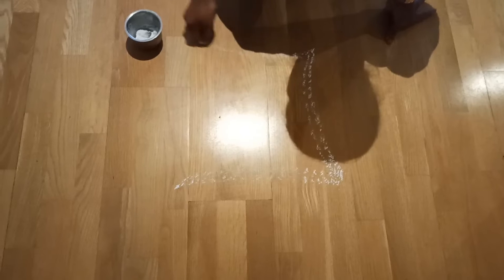First you have to make like this, like an arch. This is very easy rangoli. I am making in South Indian style because we are South Indian. And from here to here. I am not going to use any color, so this is plain rangoli.